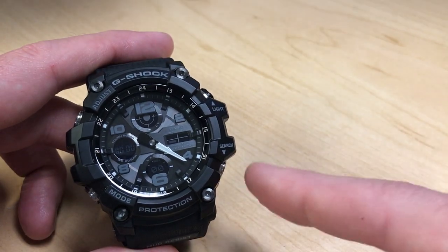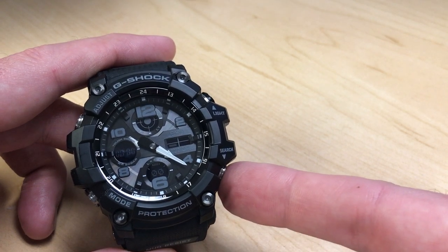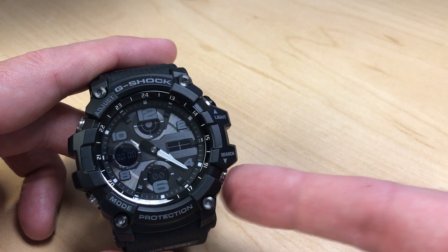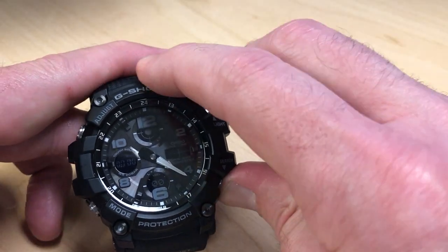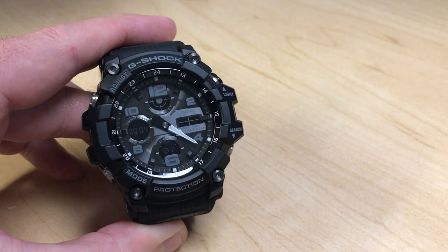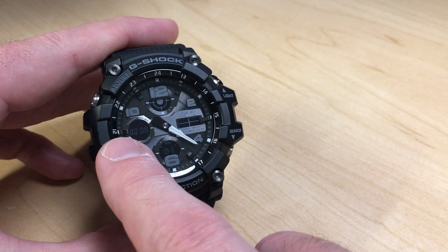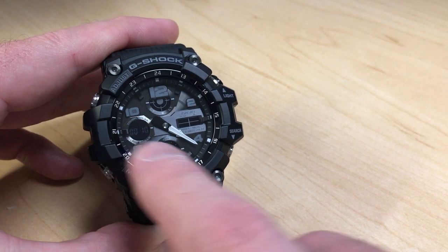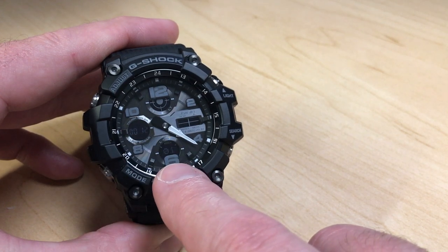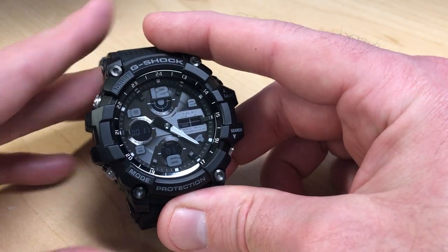Once in stopwatch mode, there are two buttons that come into play. The bottom right button is your start, stop, and resume button. The left sub-dial shows your minutes and seconds, while the bottom sub-dial shows hundredths of a second.